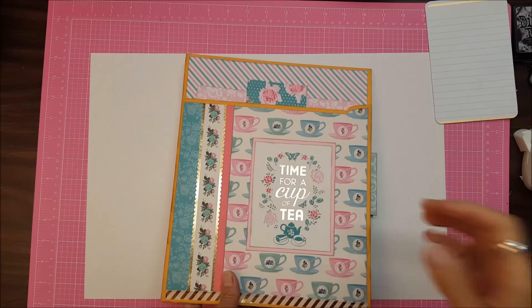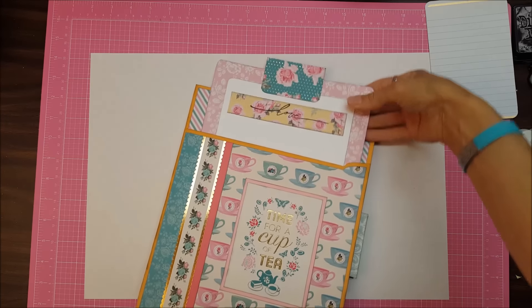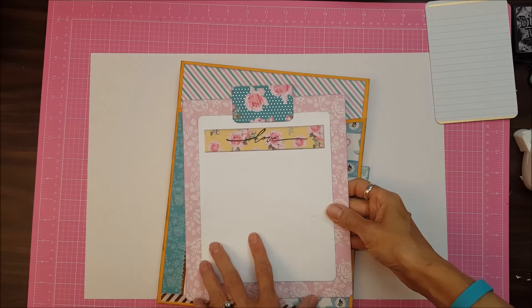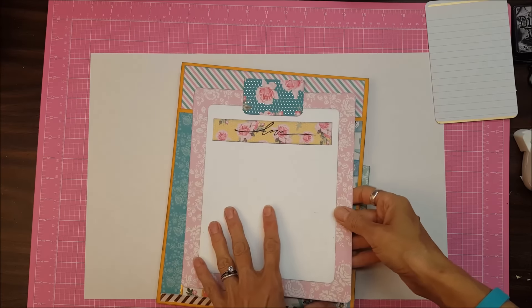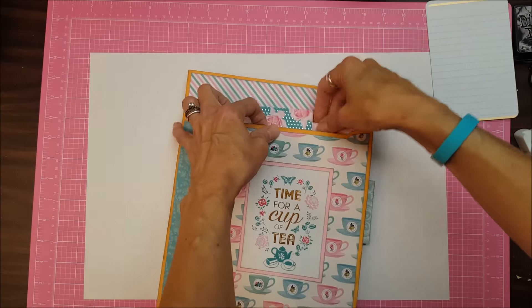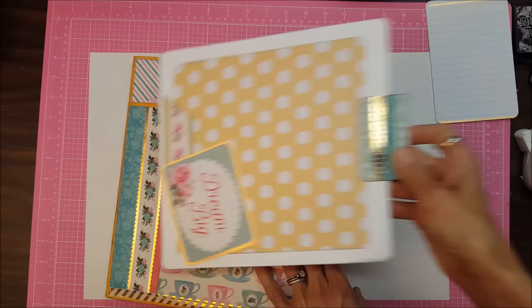Remember there are pockets all over. It's just time for a cup of tea. And so in every pocket I have made sort of like a journaling or a photo page, or somewhere for someone to glue in some of their ephemera, their memorabilia. So that's the first pocket.